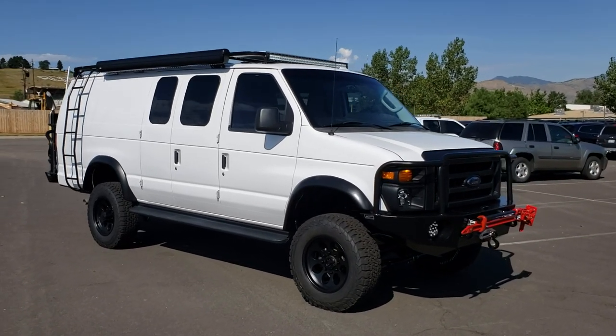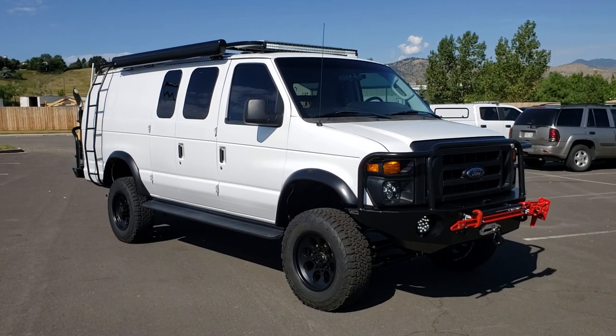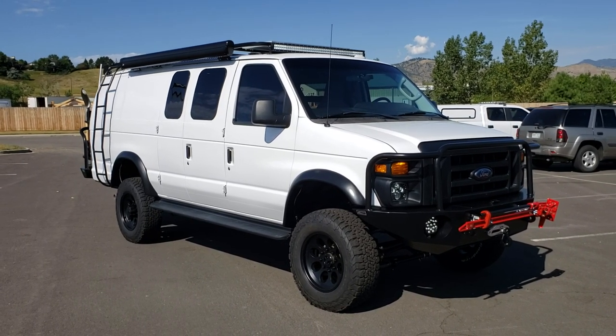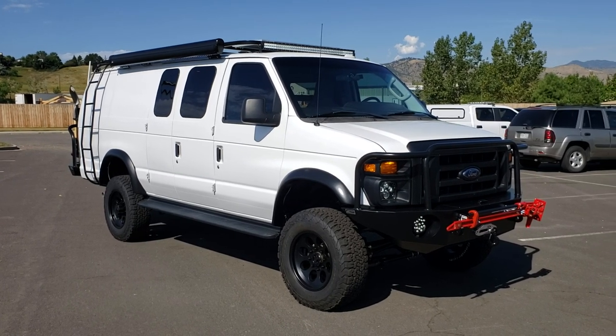This is a 350 model, 410 gearing, limited slip, and has our 5-inch coil spring conversion kit installed with lots of new parts. We'll go over that.